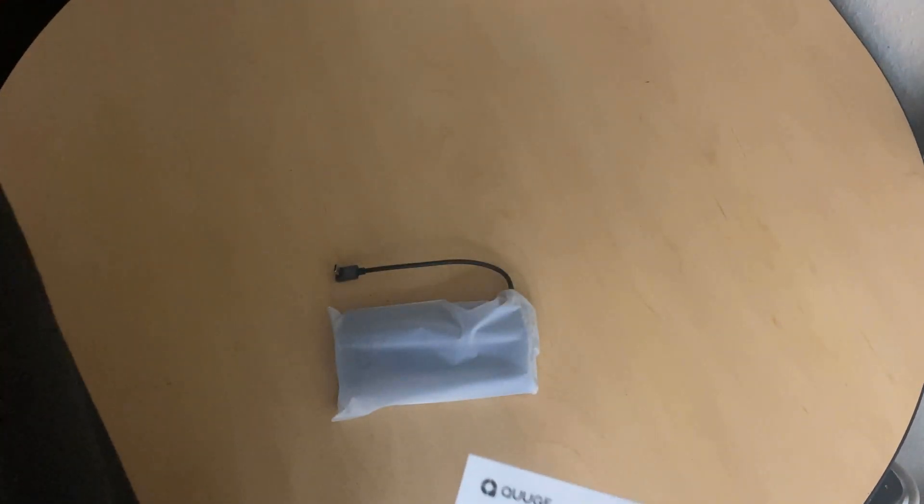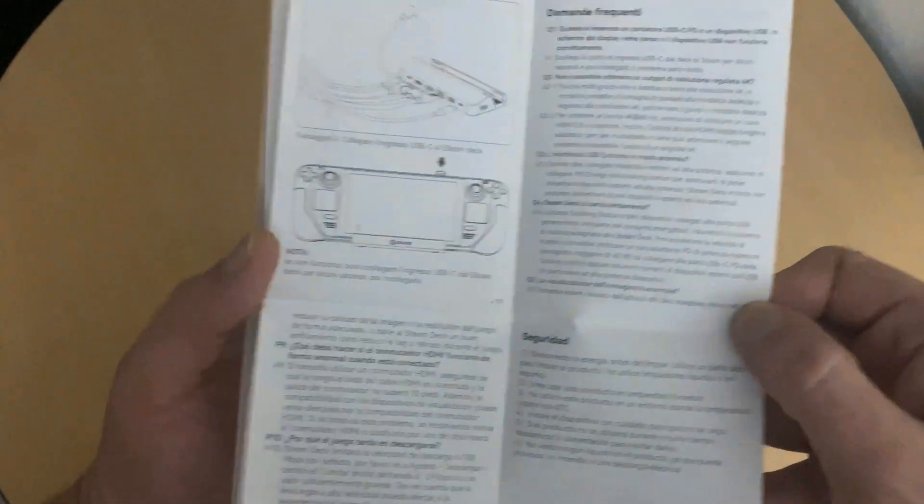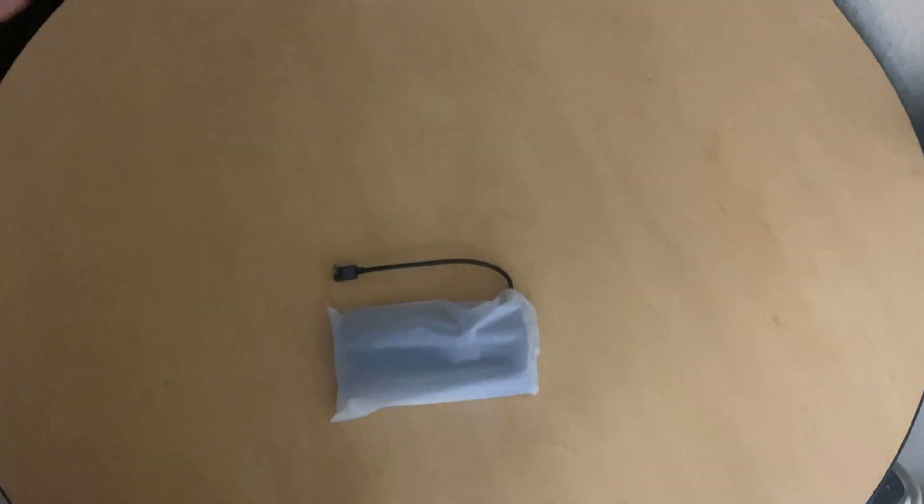Here's the user manual — pretty hefty user manual. It has all the information about the specific ports, I assume. And we're going to open up the device itself — here's the dock.